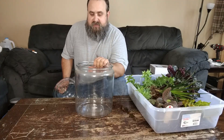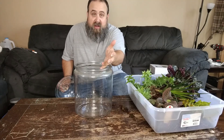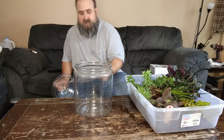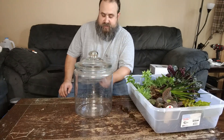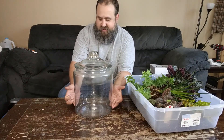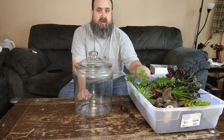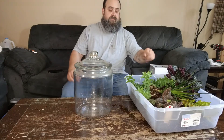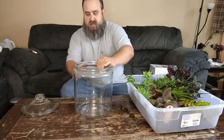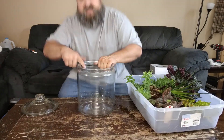I've got this big two-gallon glass cookie jar, pickle crock — whatever you want to call it. It needs a little bit of cleaning, but it has a lid for it. It's nice and tall. I can put my leka pellets on the bottom, about two inches of substrate, and then whatever kind of decor and plants I'm going to put in it. Let's grab some cleaner and paper towels — it's kind of filthy. Let's get this thing cleaned up.